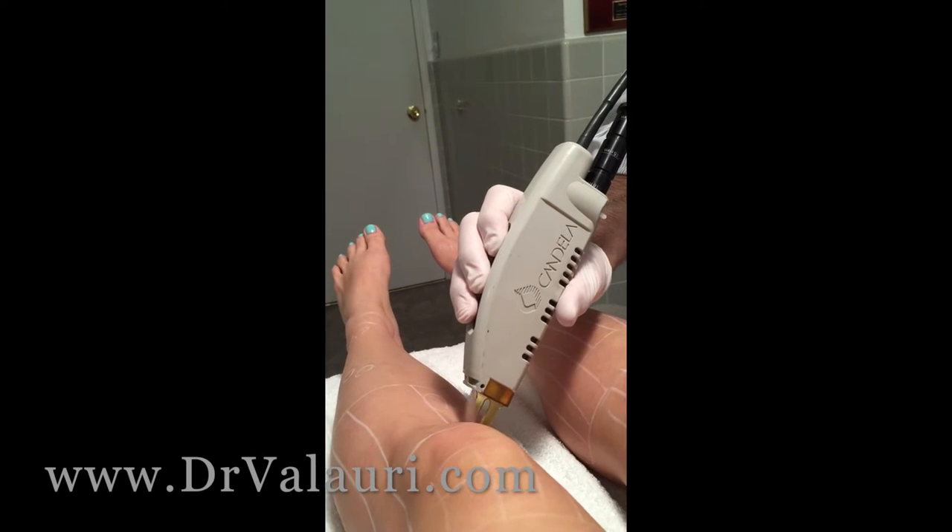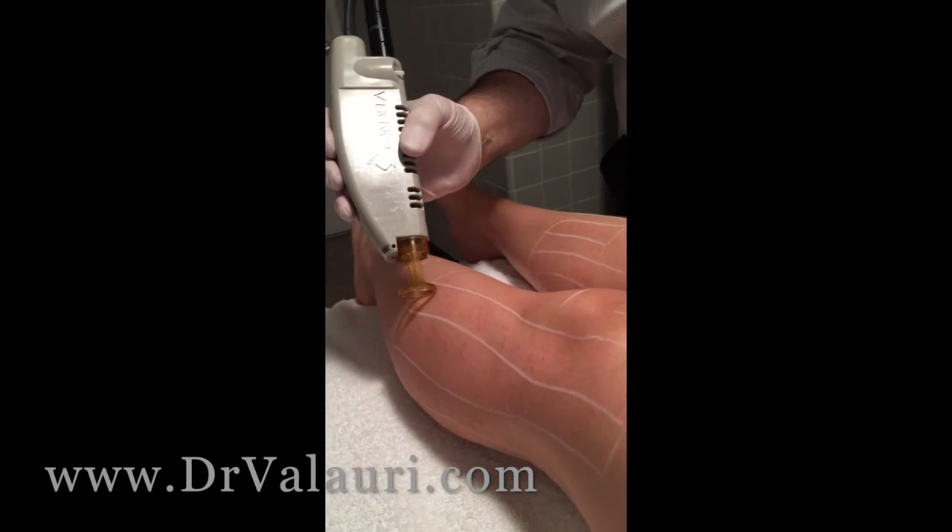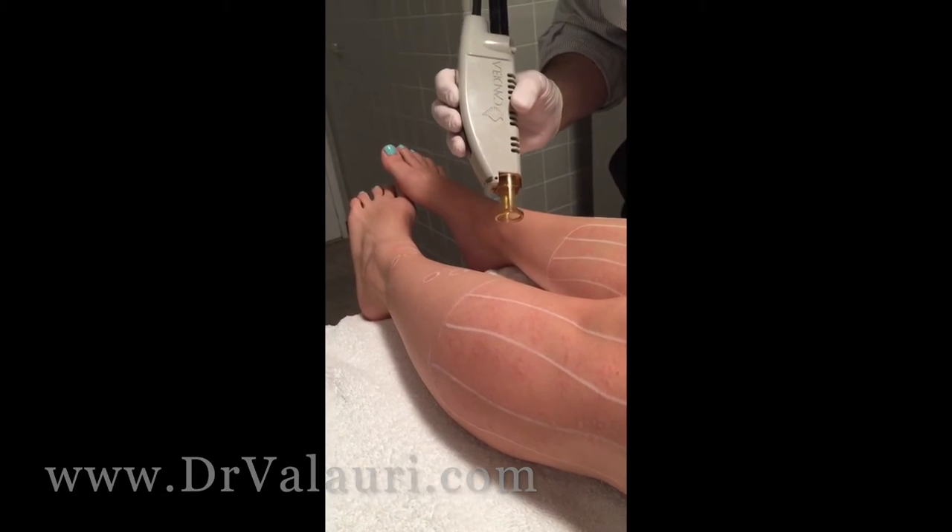What you're going to observe here, if you look, there's going to be a red raising here. This is where there's swelling within the hair follicle.